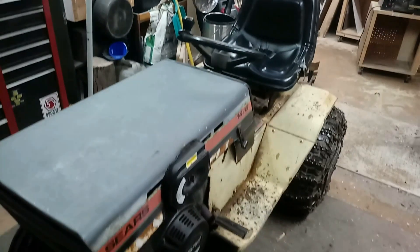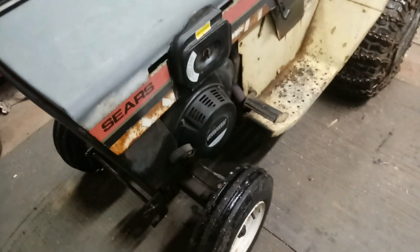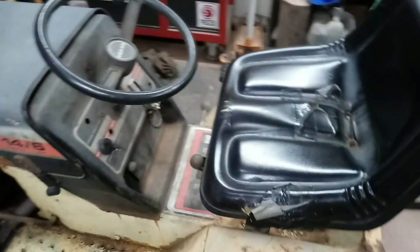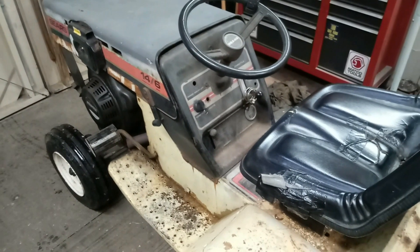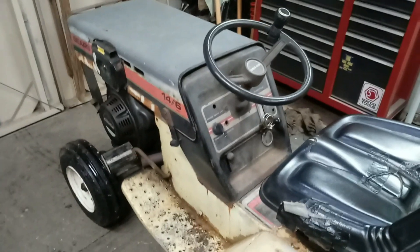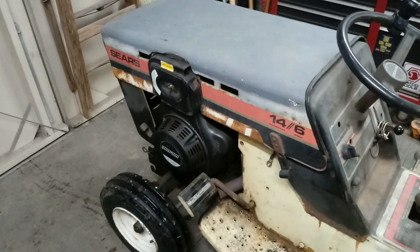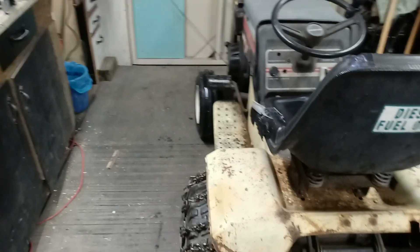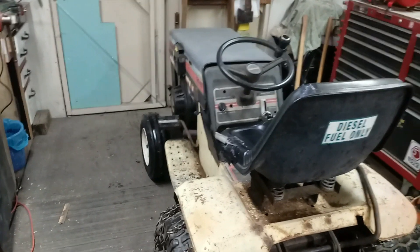I just pulled in my 1977 Sears 14-6. I bought this tractor about five years ago and gave $100 for it. The Tecumseh that was in it — to be honest, I didn't want it, and the guy that sold the tractor didn't want to get rid of it either. My intentions were to put a diesel engine in this thing, and that's what I did. I wanted a tractor with the power to do what I wanted it to do. Well, I guess it's overkill, but it's got the power.